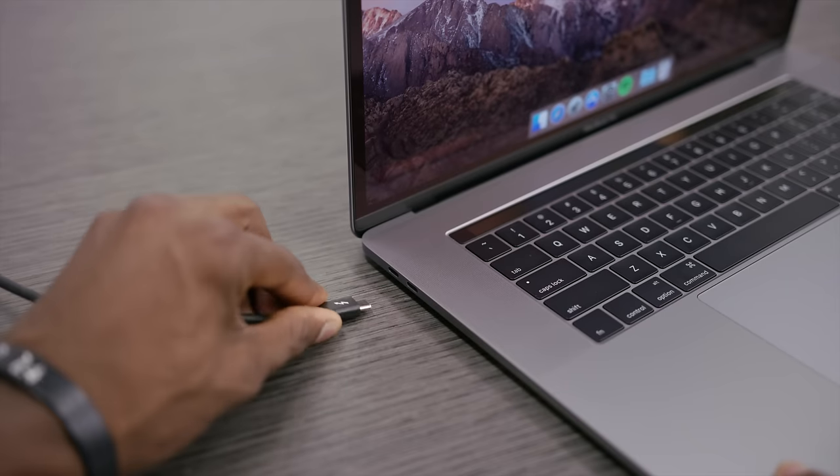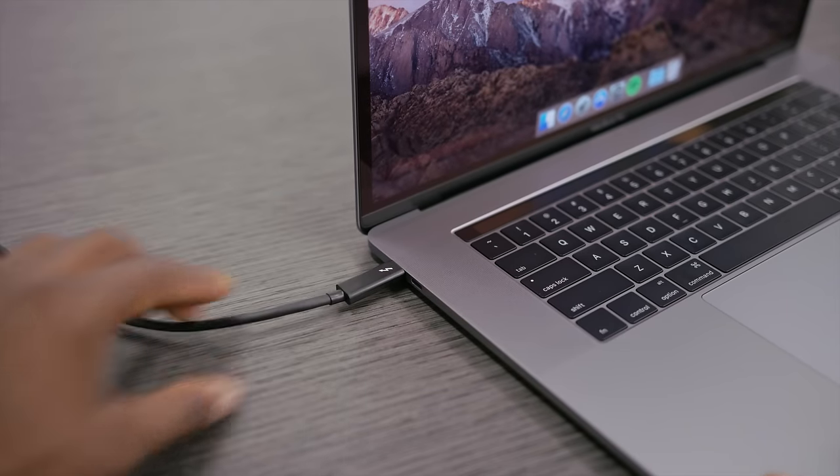And then of course we plug in via Thunderbolt. One of the ports is highlighted in the back, so I'm gonna plug it into that one. And the other end I'll plug into the left uppermost Thunderbolt port on the new MacBook Pro.